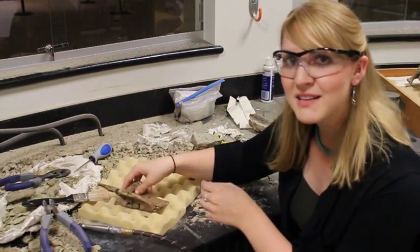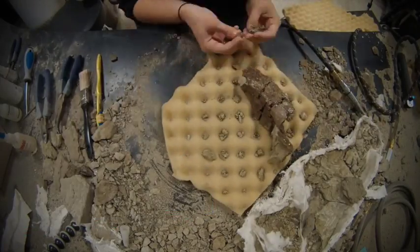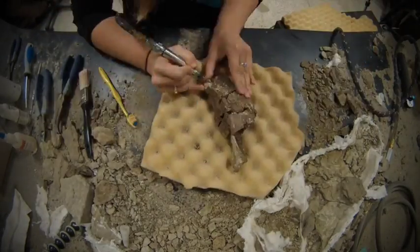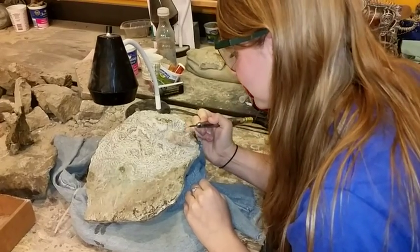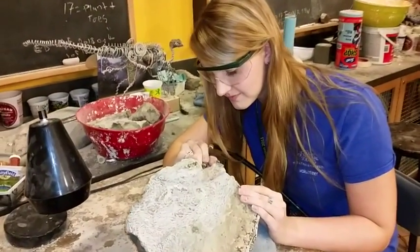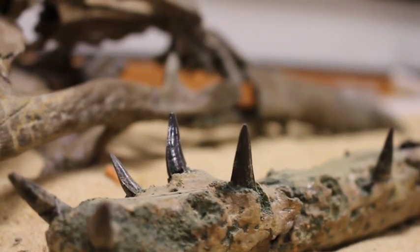Now we can begin the last stage of fossil preparation: surface cleaning. Basically we're just cleaning off the excess dirt, rock, and glue from the fossil surface using things like wooden coffee stirrers and even some of the same tools your dentist uses. Hopefully by now you can tell that this is an extremely slow process — it can take weeks or months to remove even a single bone. But it's also very rewarding. You as the fossil preparator are bringing some life back into these ancient fossilized bones after more than 70 million years.